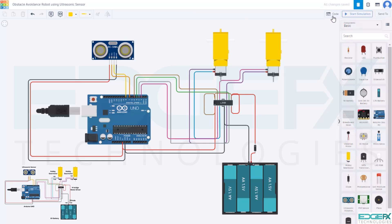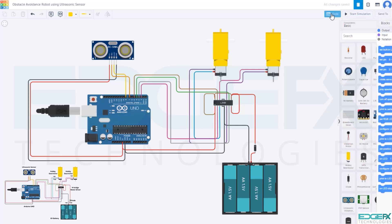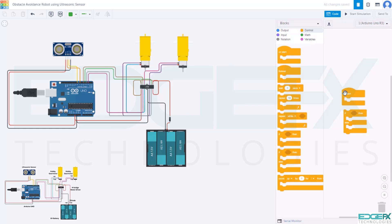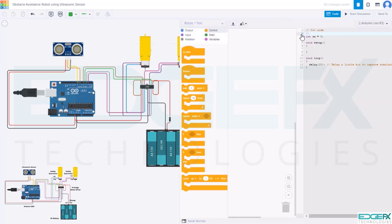Watch the Introduction to Arduino Programming video before you proceed. Click the code button. You see the default code here in the form of visual block coding. Delete the existing default code. Let's start building the new code. Change the view to block plus text so you can see both block and text forms.